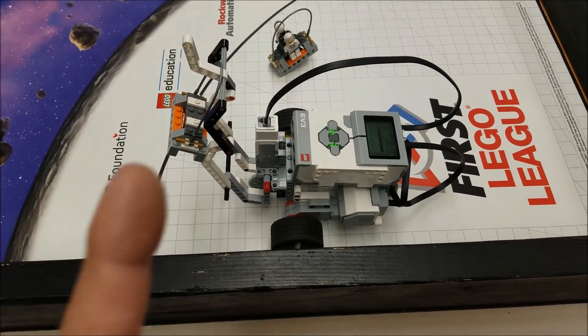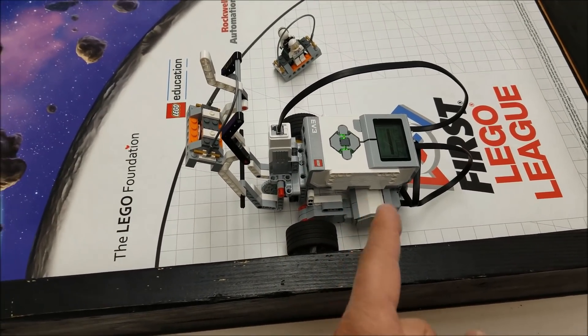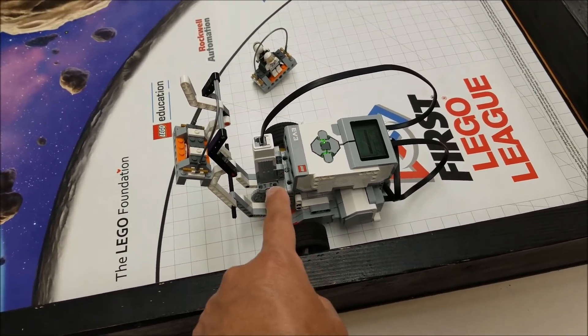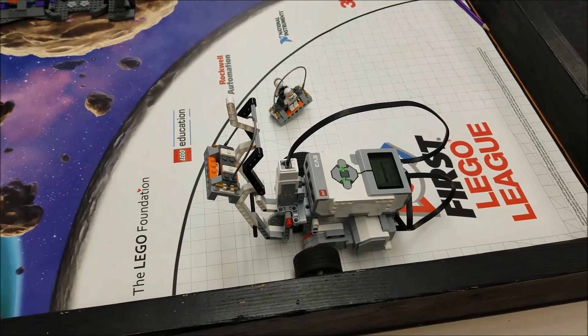Today's video is going to be that same Riley Rover robot that I had a video ago and this medium motor attachment. Super cool — I want you to see what it can do.